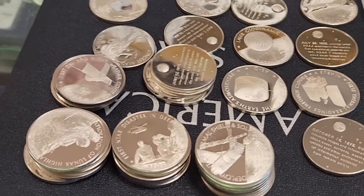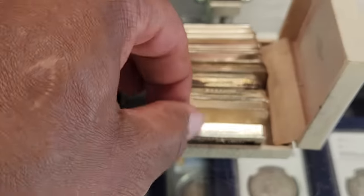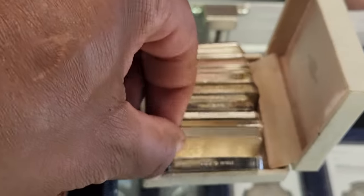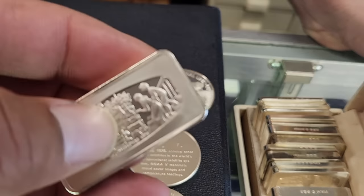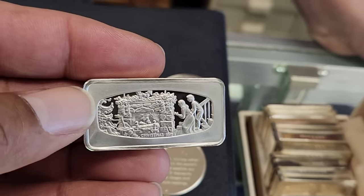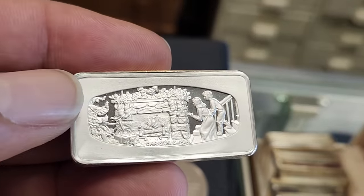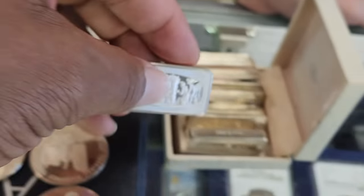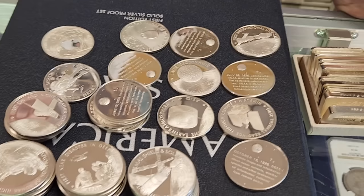Hi everyone, Silver Joker here. We talk about the three nines fine silver, the premium silver, and the generic silver. We talk about 90 silver or junk silver, but we hardly ever talk about the other silver — that's sterling, 0.925. So today we're going to talk a little bit about sterling silver: is it worth stacking, what the value is, how you calculate the value, and where my local coin store owner Phil stands on sterling silver.